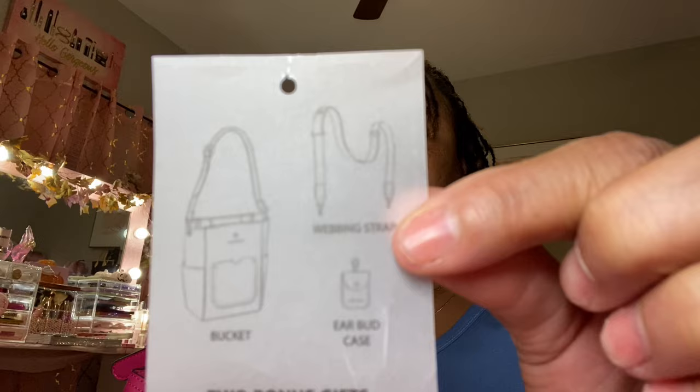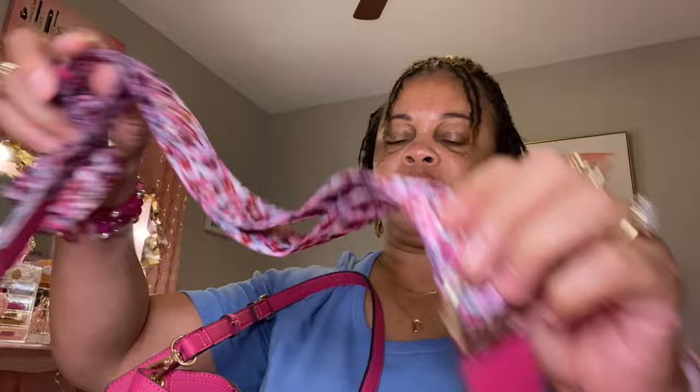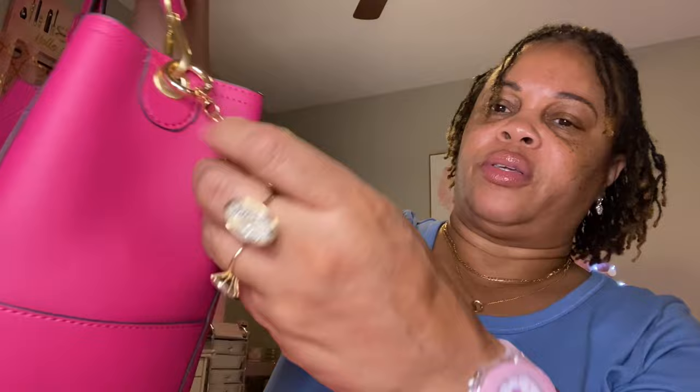And then the other strap — this is the shoulder strap. According to what comes with it, it says two bonus gifts: the webbing strap right here, and then the earbud case. So you get this and then the earbud case right here, that connects onto this shoulder strap. I thought it was such a cute bag. And looking at the bottom — it does have gold hardware.